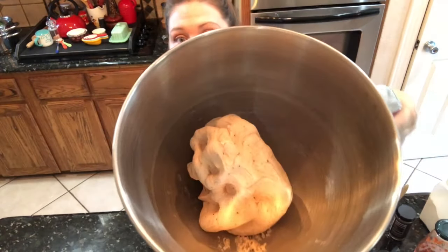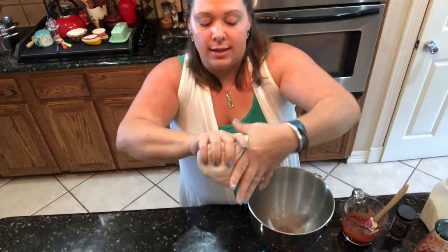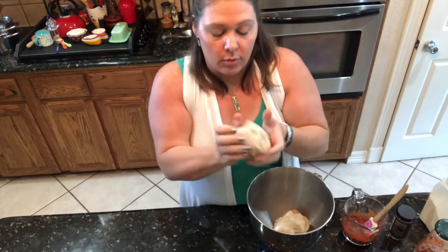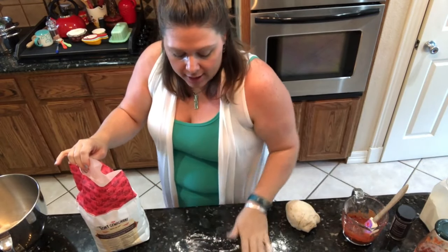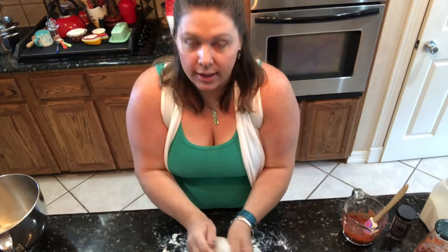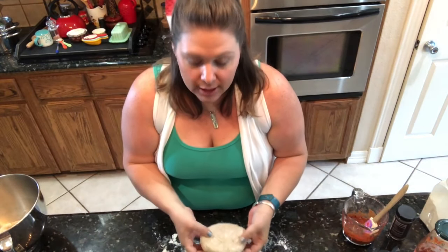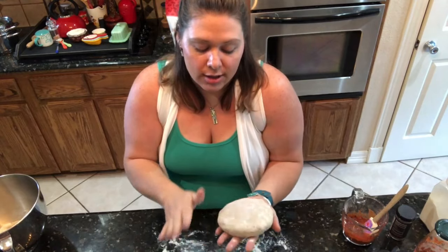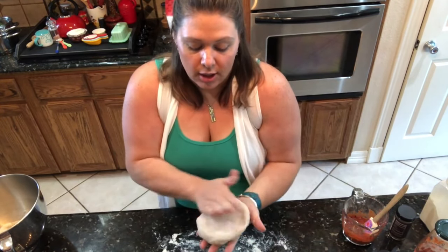Once the dough has come together, this is what it looks like — nice and elastic and airy. Split it in half because this makes two pizzas, or you could do one giant pizza. I like to roll mine out on a lightly floured surface. I'm doing a rectangle shape to fit my Silpat mat since I don't have a great non-stick pan. If you have a good non-stick pizza pan you can roll it round — just do whatever suits the tools you have in your kitchen.